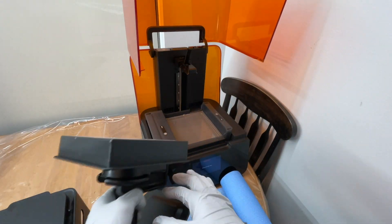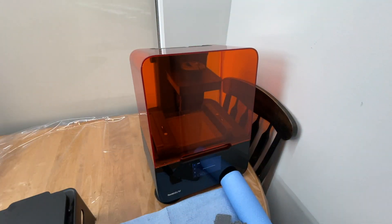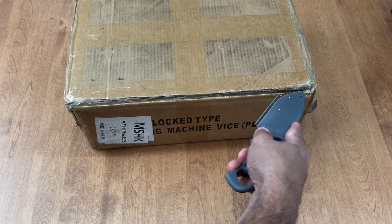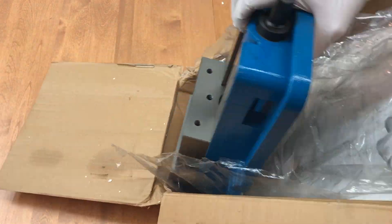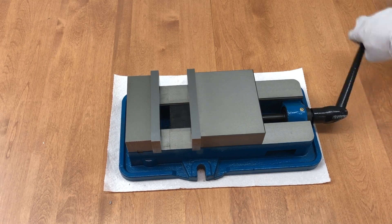We're now all done with the printer, so we return the printing platform and move on to Amazon.com where we purchased a standard 6-inch vise. It conveniently arrived the next day, so I unpacked it, gave it a good clean-down, and we were now ready to bring all our parts together for the final assembly.